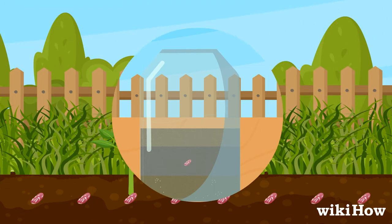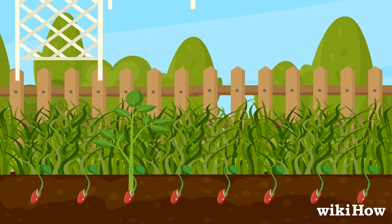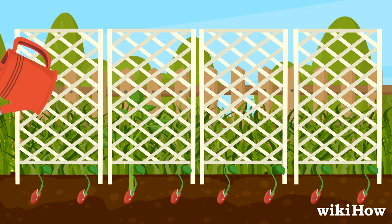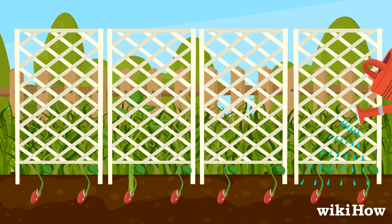It will take around 10 to 14 days for the seedlings to sprout. If you're growing a vining variety, provide a trellis for the plants to grow on. Water the soil enough to keep it consistently moist, but not soaked.